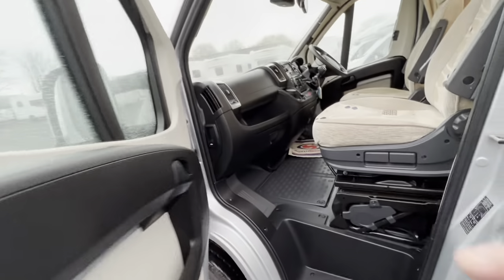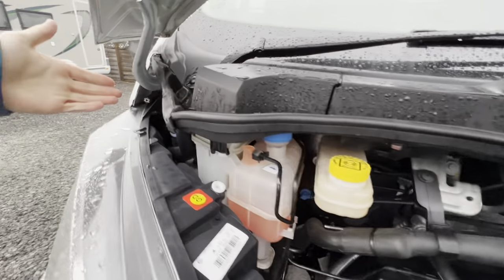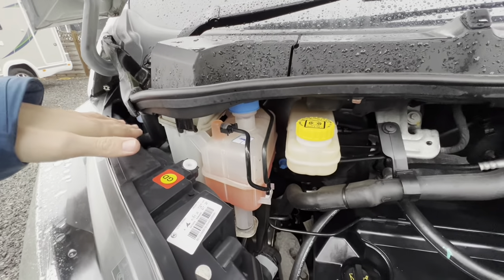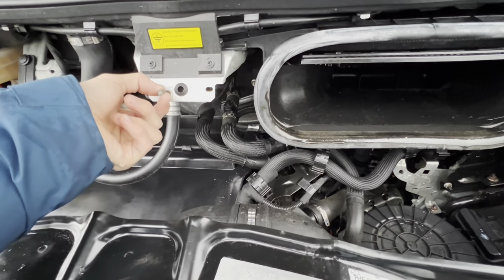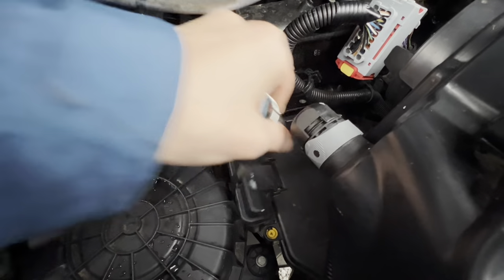The bonnet release is here on the side of the passenger dashboard. Under the bonnet, all your fluids are to one side: starting in the far corner is your screen wash — the one you'll need most — then releasing the three black clips on this cover lifts it off to give access to your power steering fluid, coolant, brake fluid, oil filler and dipstick. There's an earth point here for receiving or giving a jump start. Between the air filter and the fuse box, pop your key in and lift the cover — that's your positive terminal for giving or receiving a jump start.